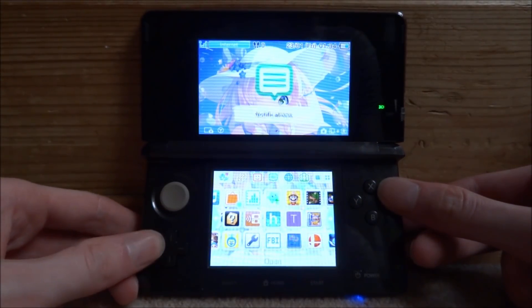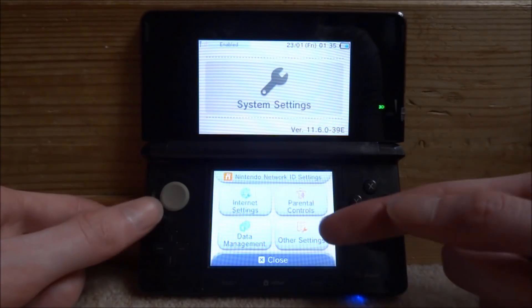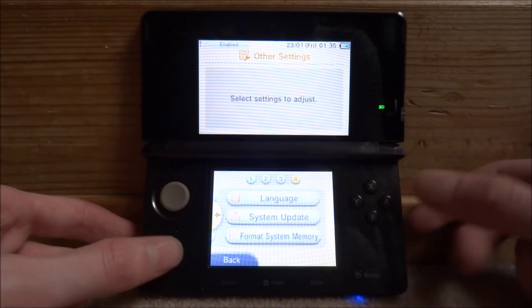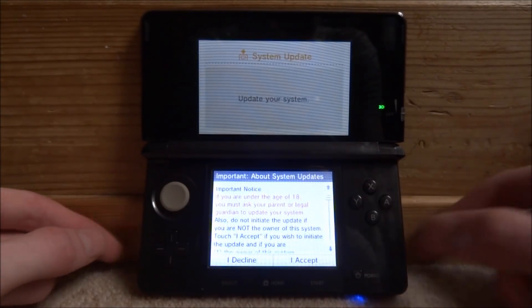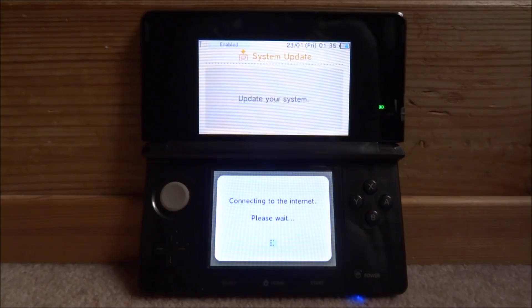Now go into your system settings. From here, go into other settings, then scroll along to the end. Go into system update, click OK, then click I accept. Mine is asking me to plug it into power, so hopefully it won't run out while updating. Now the update is going to begin. Put it on charge because you really don't want your console to turn off while it's updating, especially when you have custom firmware installed.